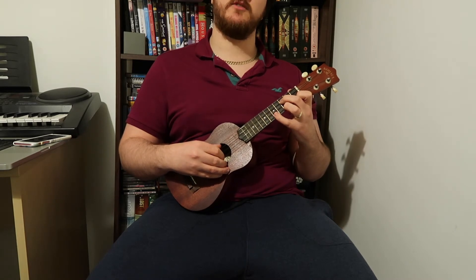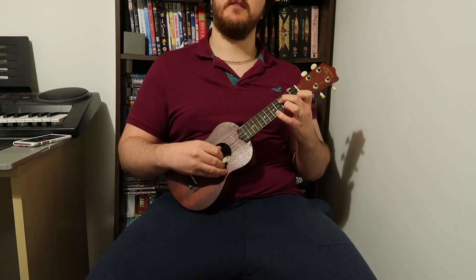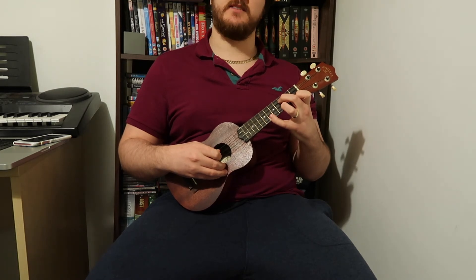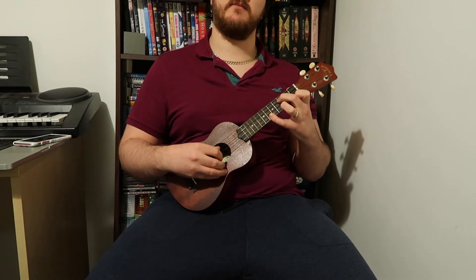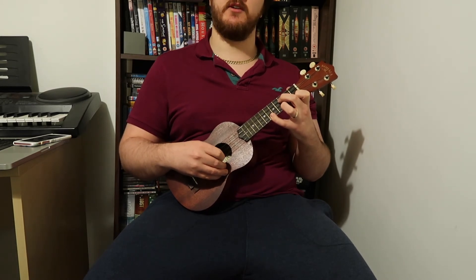Pluck two more times with the third string third fret, then the fifth fret of the first string. Then it's the sixth fret — root, root, six, and then do that again. So: root, root, six, root, root, six — first string, first string, six, first string, first string, six, first string, first string — then we go back to the beginning, first string another two times.